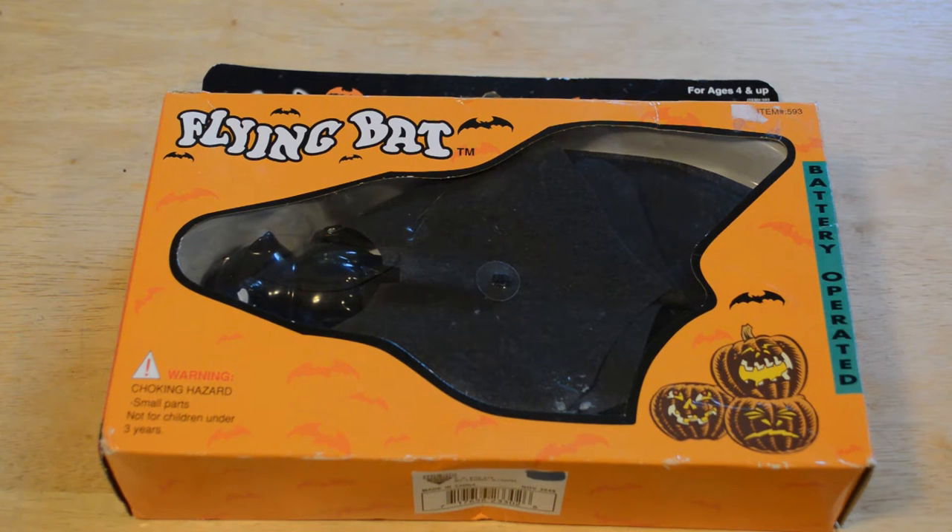Hey, what's going on? Dan here from Nymals and today I'm going to review the Flying Bat. With Halloween coming up, I thought I'd review a Halloween product.